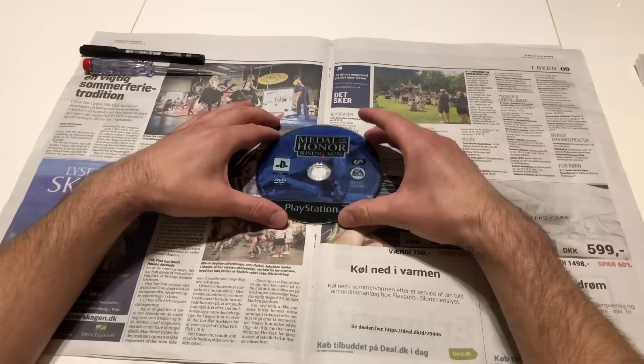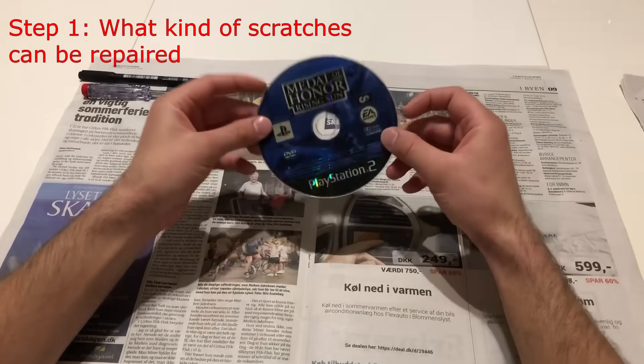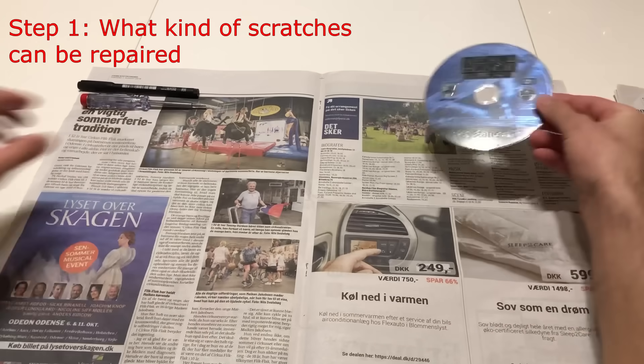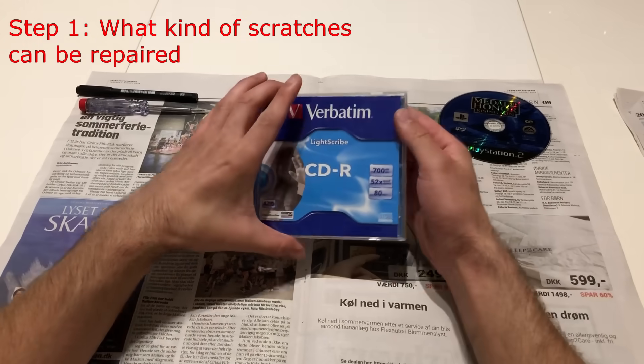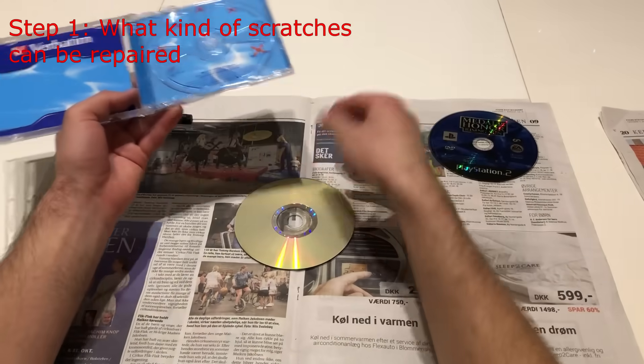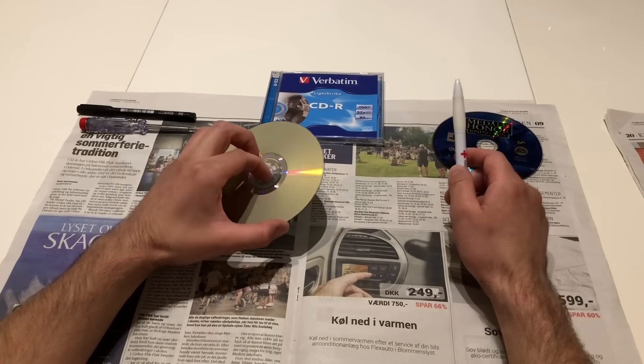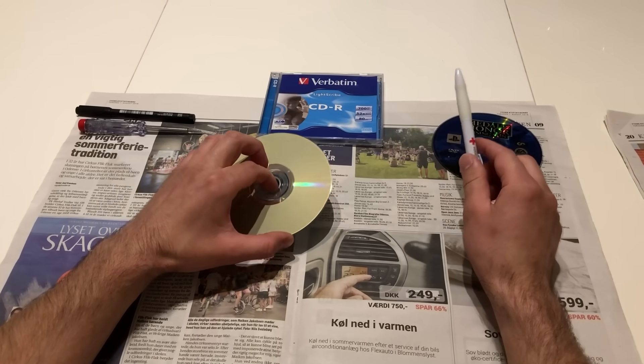So step number one: what kind of scratches can you repair on CDs? For the demonstration I'm using a brand new CD so I can show you what kinds of scratches you can repair. First I'm going to show you the scratches you can't repair.